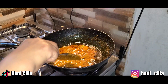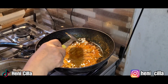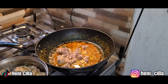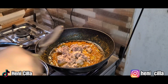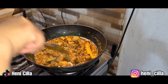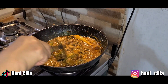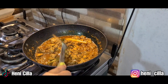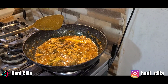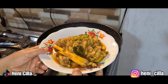Sekarang Ibu masukkan ayamnya. Ini sudah pas ya — garam, gula, penyedap rasa. Tapi kalau yang nggak suka pakai gula, nggak usah dikasih ya. Ayamnya juga Ibu potong seperti ini, jadi nggak terlalu besar nggak terlalu kecil. Sudah matang teman-teman — satu kawali pas bumbunya. Tuh ya, pas pedesnya, asinnya, asemnya, manisnya berasa. Ibu matikan kompornya, siap dihidangkan.